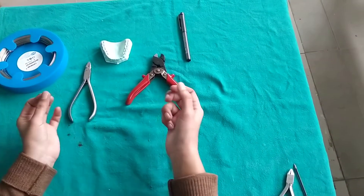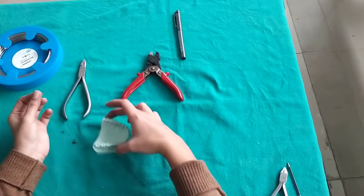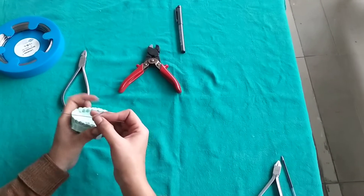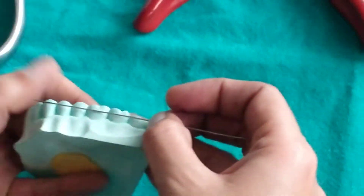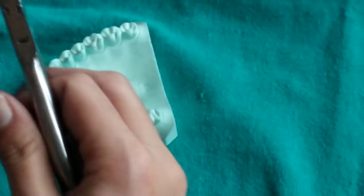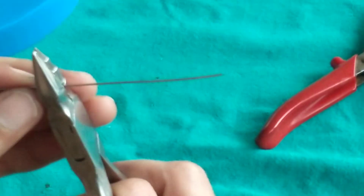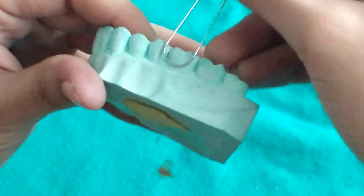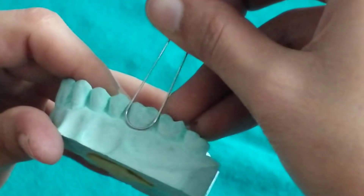We have a small segment of wire. The U-clasp, which is also called a full clasp, has a U shape, and the width of the U is equal to the major distal diameter of the tooth. So first we will bend a U equal to the major distal width of the tooth.